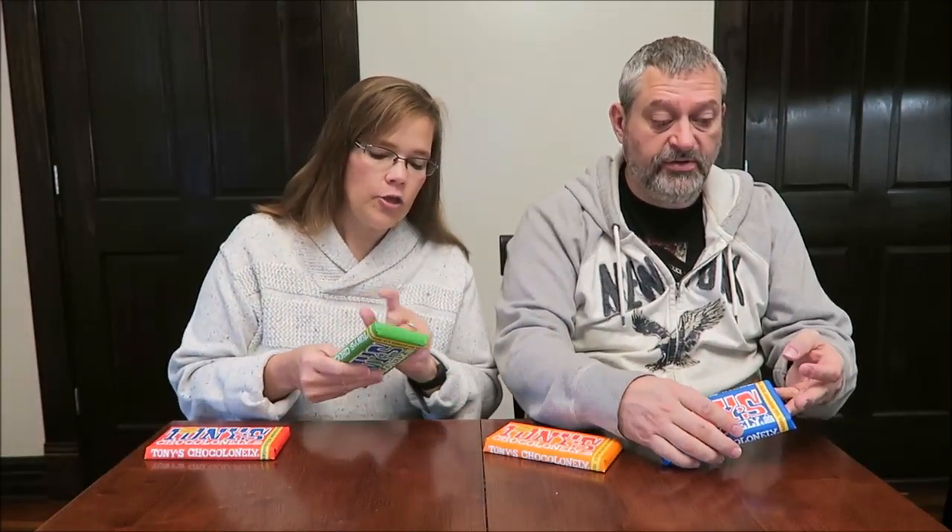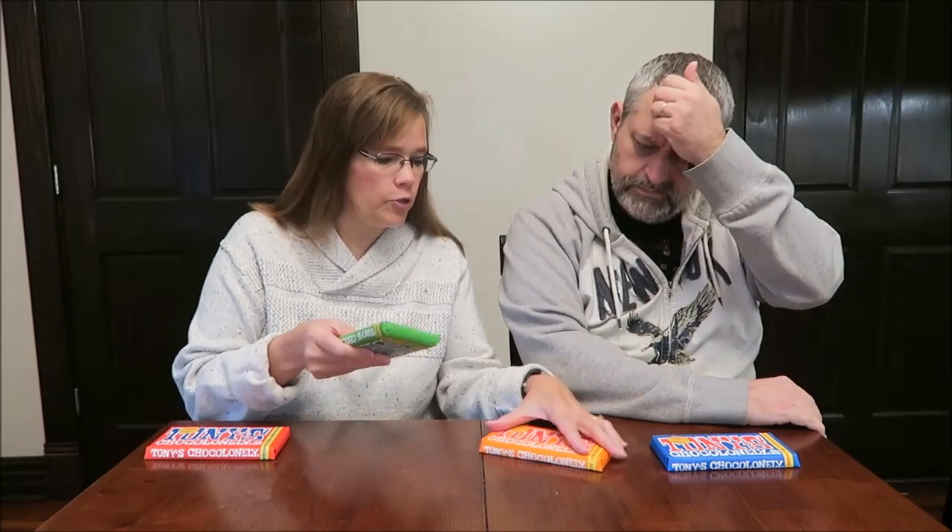Today Kevin and I are going to be trying new-to-us chocolate bars. These are Tony's Chocolonely bars. I have the milk chocolate, the almond sea salt, the caramel sea salt, and dark chocolate extra dark — or dark chocolate sea salt. We're going to try the milk chocolate bars. These were $3.99 each at The Fresh Market, and I know that sounds expensive, but there are four servings in the bar.